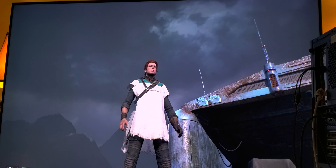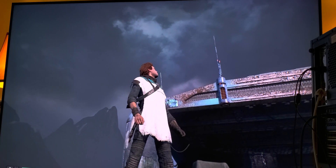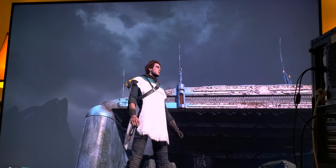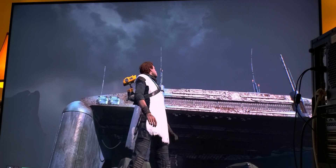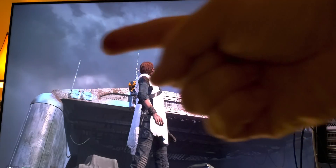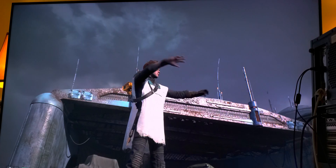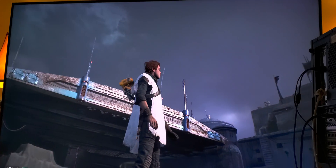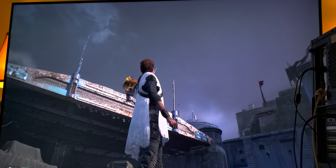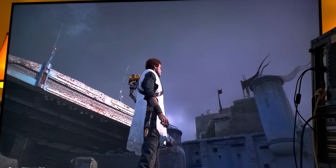Why do you need peak brightness for HDR? So that the distance between your white digital levels and your black digital levels has higher contrast. That brings a more three-dimensional picture — more depth — so you can see the definition of the clouds and the definition of that hangar over here. That's what dynamic range does: it gives dynamic range between your black and white digital levels.